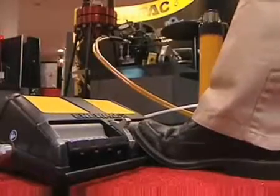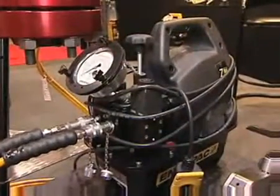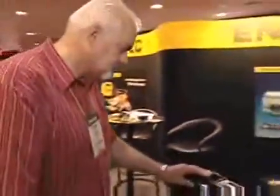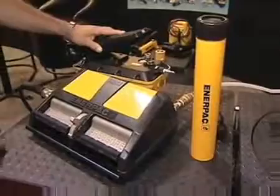We're taking shop air pressure and developing high pressure hydraulic pressure to do various jobs. This can be used by general industry, by construction — just about any manufacturing facility that has jobs where they need to create high pressure hydraulics.